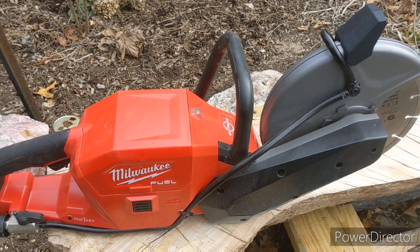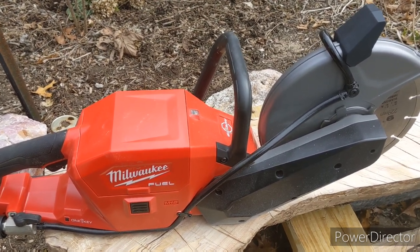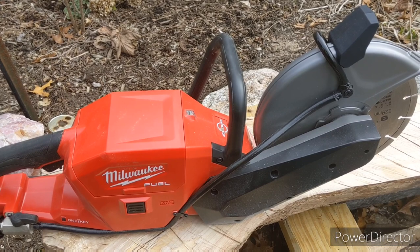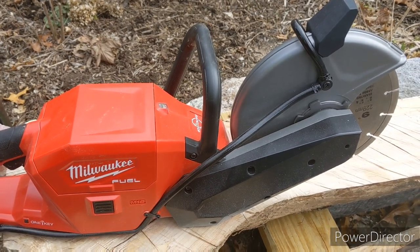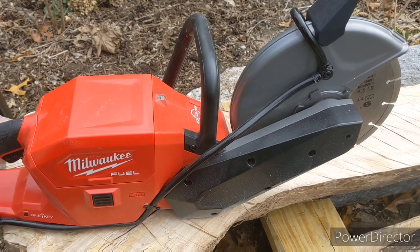Anything bigger, there are bigger saws coming out. If need be, we'll go to that. But if we're doing that much work, we'll upgrade to a bigger saw. For right now, this saw works for us. Another thing is table saws are really nice — a lot more control for doing precise cuts. That's on the list as well.